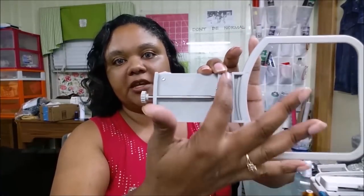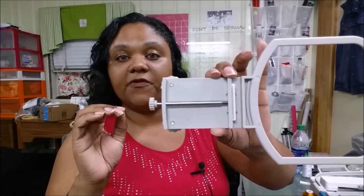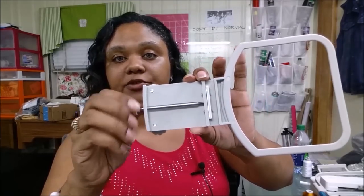Here's the hat hoop I ordered from Amazon, and this is supposed to fit a 4x4 hoop. Here's the grid to allow you to mark where you want your embroidery to be on your hat. The back side is where this little channel is supposed to rest on the side of the 4x4 hoop, and this little turning wheel tightens it up against the hoop.